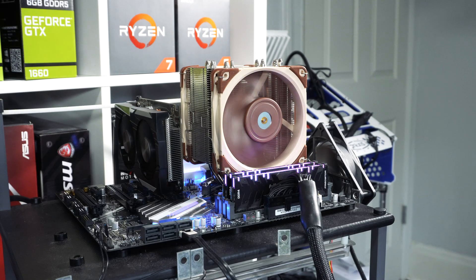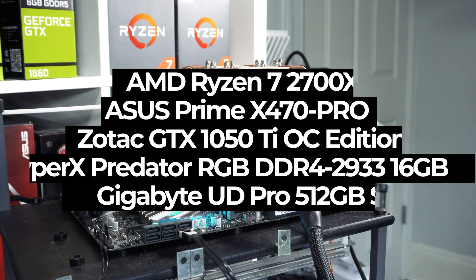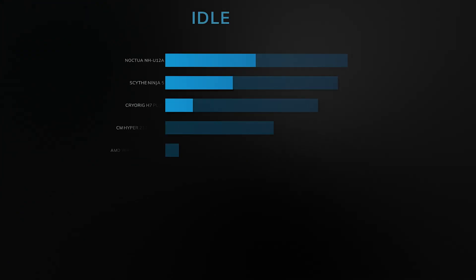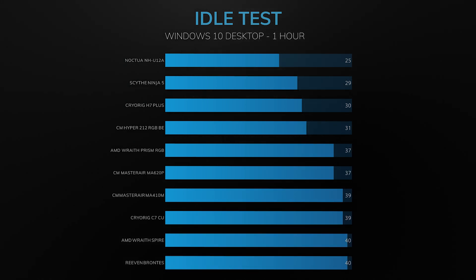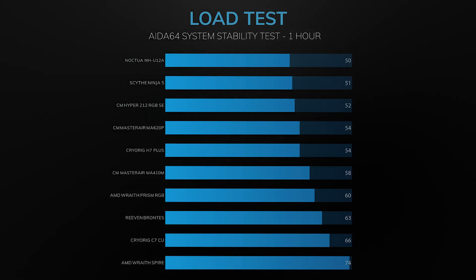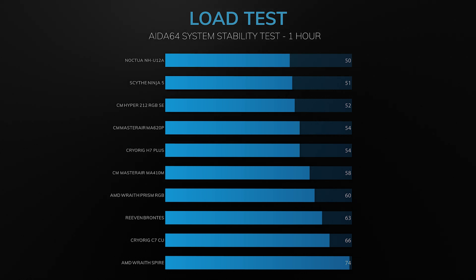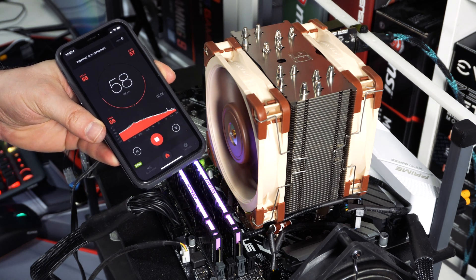With both fans installed you can see we have no clearance issues with our memory or graphics card. For our idle test we let the system sit on the Windows 10 desktop for one hour and record the average temperature. For the load test we run the AIDA 64 system stability test with the CPU test enabled and test for one hour, recording the highest temperature.